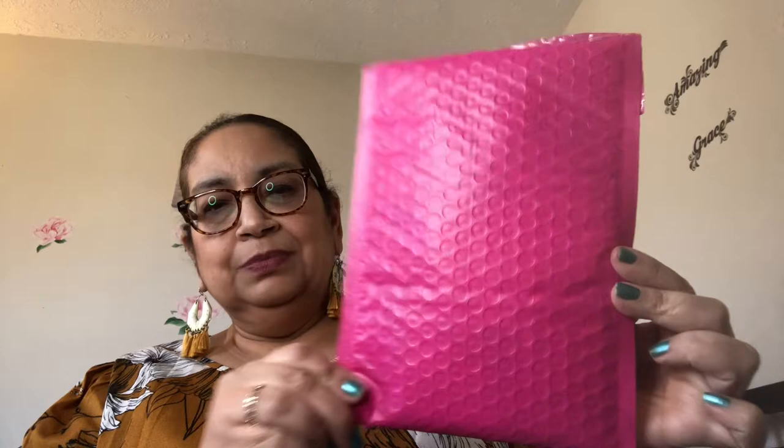I didn't find too much but I wanted to share what I got. Now I want to tell you about the Believer's Box. It is a monthly subscription — you can get it monthly, yearly, whatever. It comes in this cute pink package. It is $16.99 a month. It is a few items and also scripture. It is a Christian-based box, or bag — they call it a box but I think it's more of a bag. I've gotten it for the past three months.